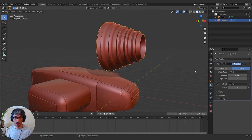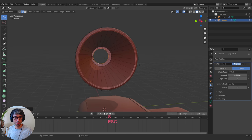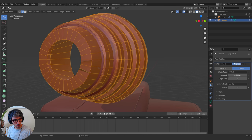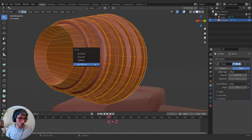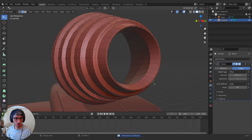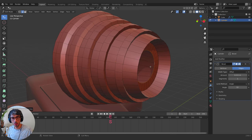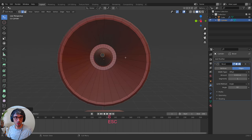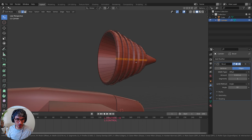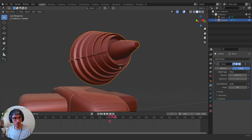I'll add in the bevel modifier and change the angle limit to around 45-75 degrees. Then I'll E to Extrude this edge and scale it in. There's some weirdness going on, so I'll hit M, Merge by Distance — there were 32 extra vertices. After merging, I'll extrude, bring this in, then E and grab on the X to bring it in. E and scale down, grab on the X, E and scale down again. I'll grab one of these edge loops, Control+B to bevel, then E to Extrude and scale it up, grab on the Y and pull it out.